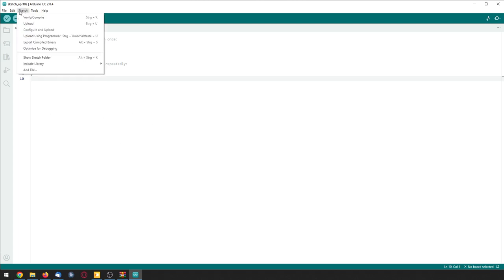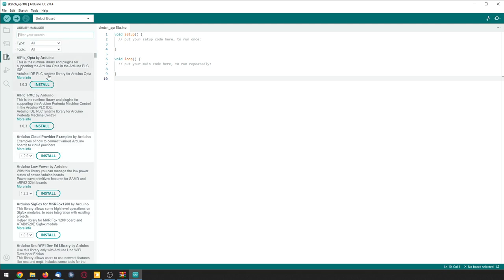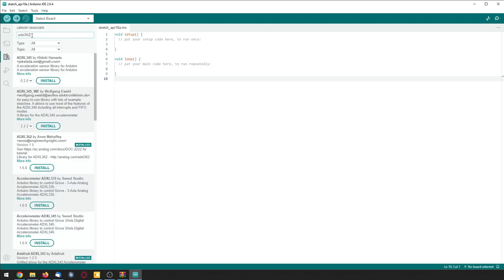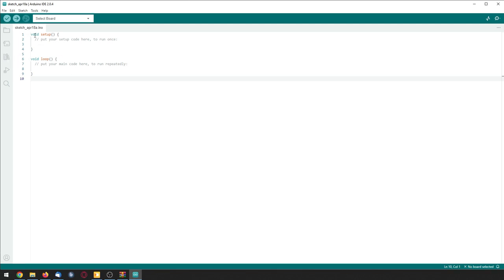Now open Arduino. Go to Sketch > Include Library > Manage Libraries. Let it load all the way, then type in RF24 up top. There should be the RF24 by TMRh20 — click Install and wait for it to install. The second library to install is the ADXL362 — type that in and install the ADXL362 by N. Once both are installed, close the library manager.